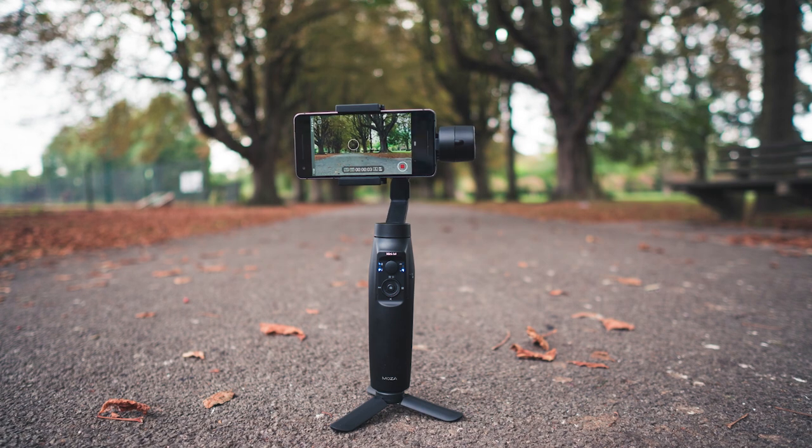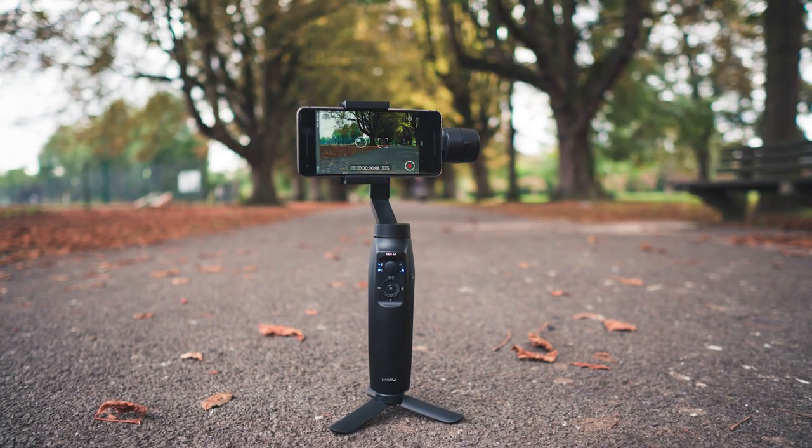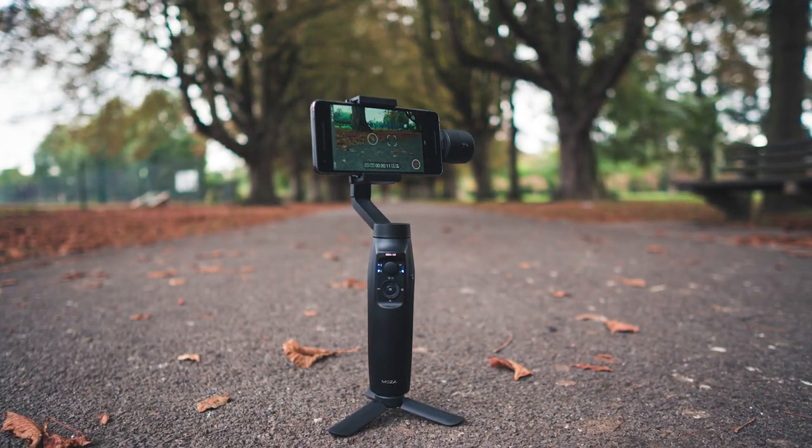The next cool thing — which I think a lot of gimbals have a similar feature — is the smart time-lapses, where you're actually able to set up to nine points of interest throughout a smart time-lapse so that the gimbal will actually move the camera around to point at those points of interest throughout the time-lapse. I just can't believe that for a hundred dollars you can get something that does that. Go back five years and tell me this would be on the market at this price with these features — I would not believe you.